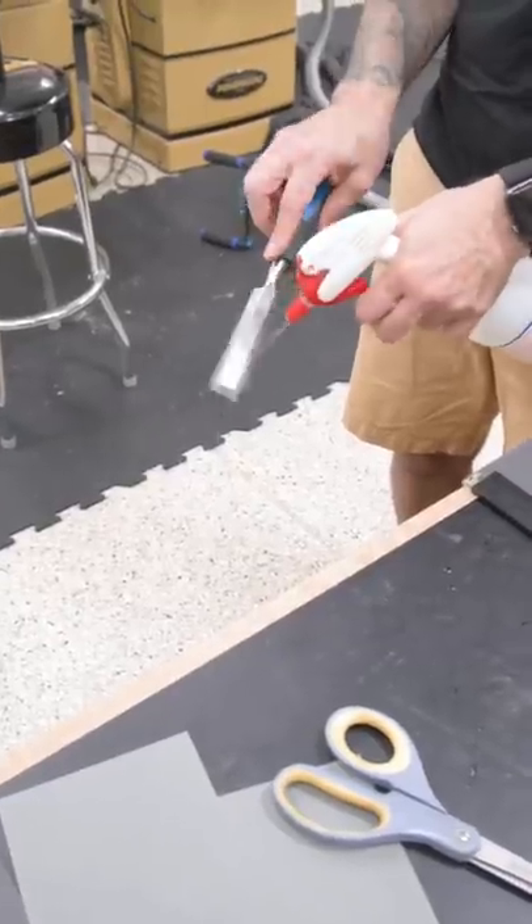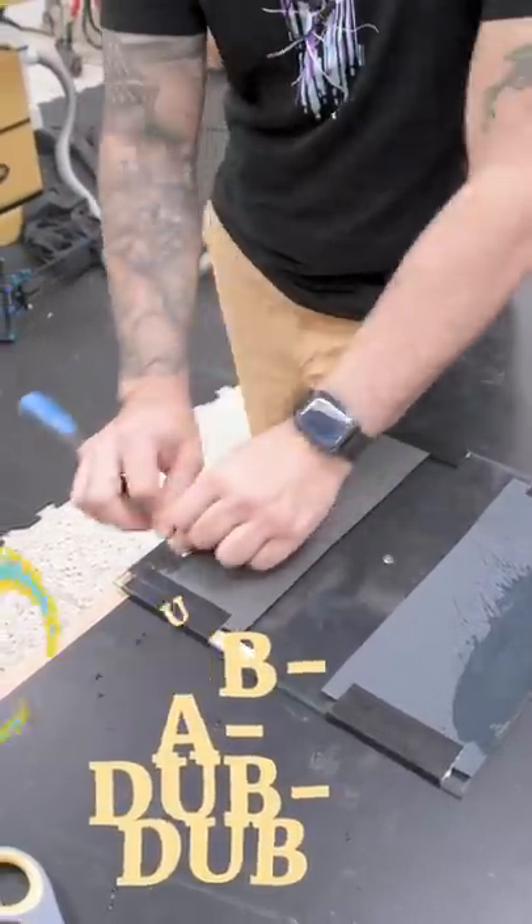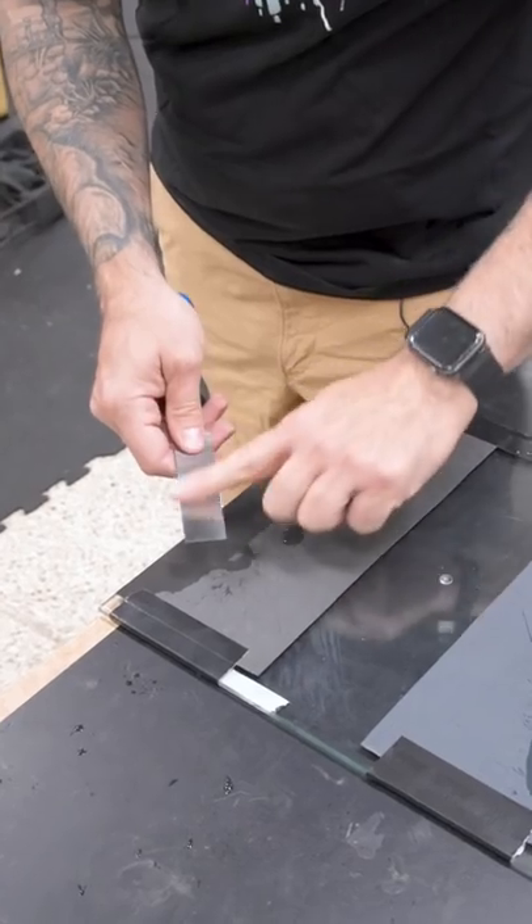Now we can jump to 1000 grit and repeat the process. Rinse the chisel first so you don't bring over any grit from the coarser paper. Rub-a-dub-dub and eventually the back should start to look like it's taking on a polish.